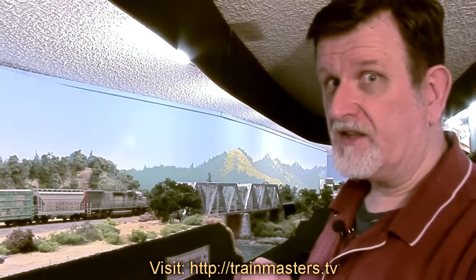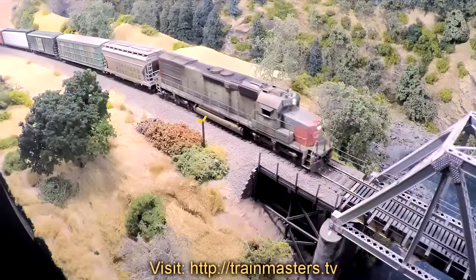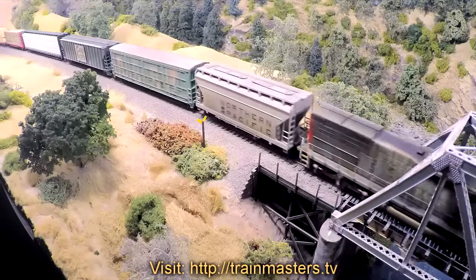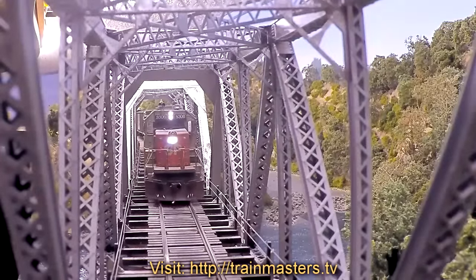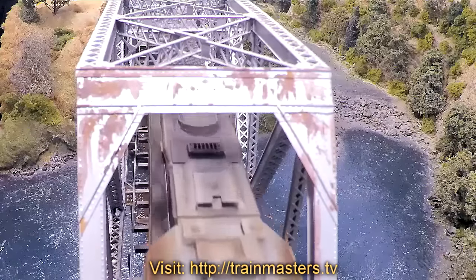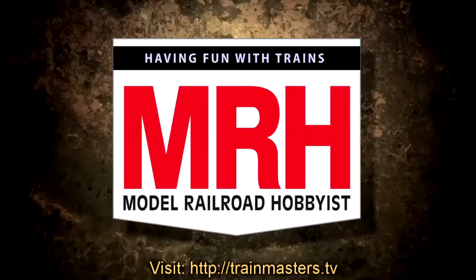I gotta go — looks like the Yard Master has given me permission to enter the yard. Train Masters TV, only from Model Railroad Hobbyist Magazine.